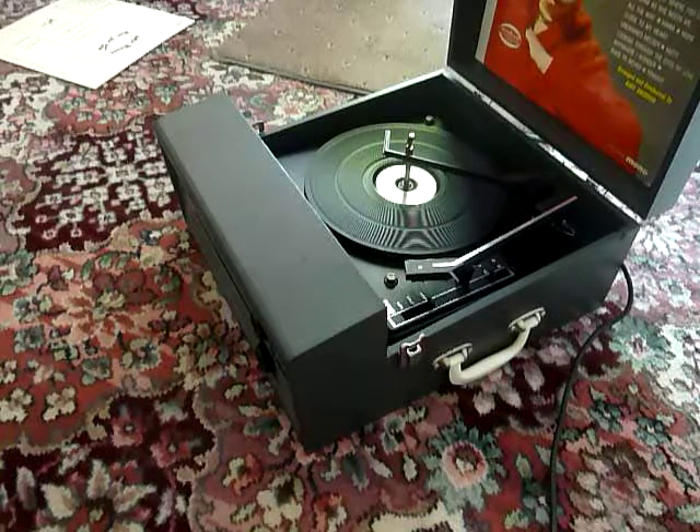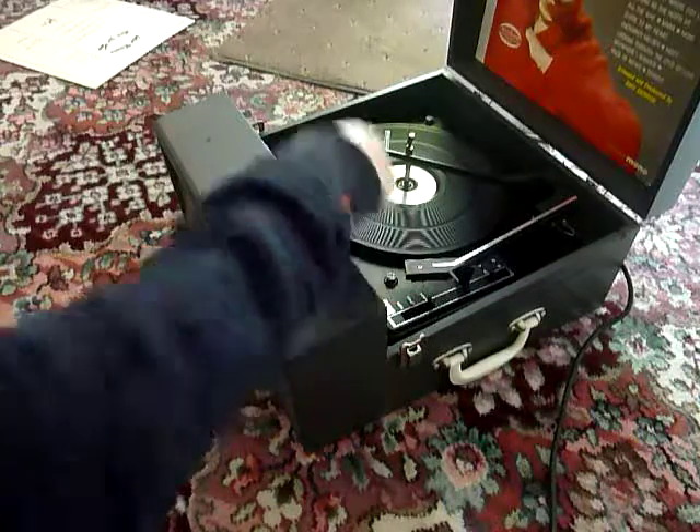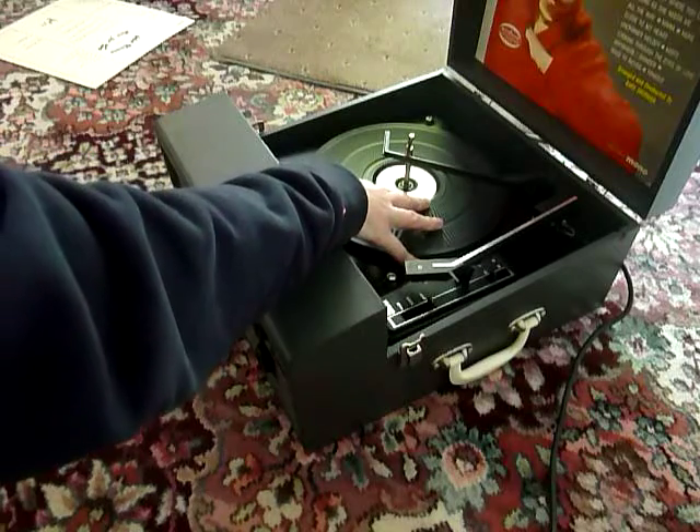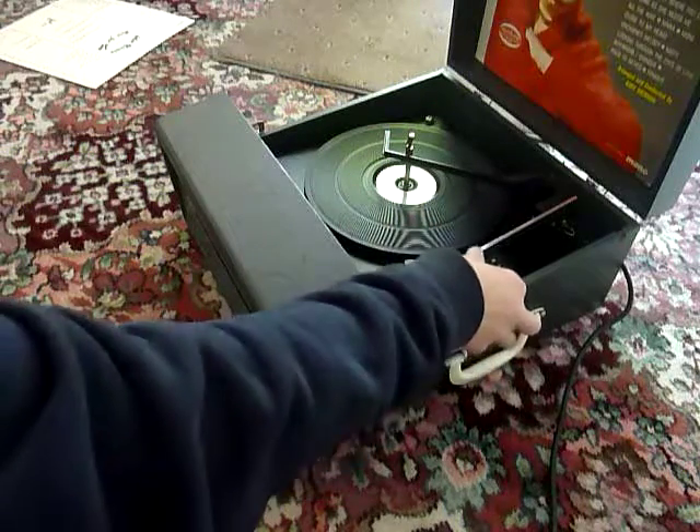When you receive it, the first thing you'll need to do is screw down the two transit screws on the record deck located here and here, and screw those all the way down so that the deck floats on its springs, and also just unclip the arm.